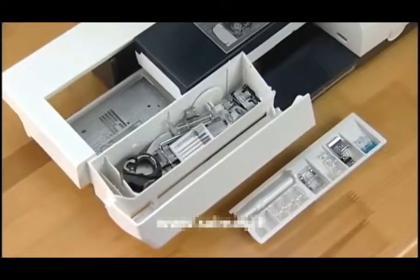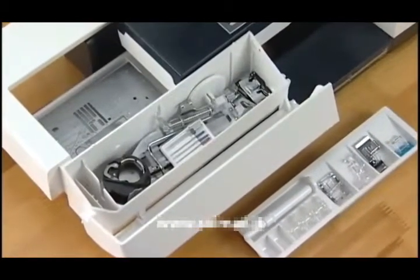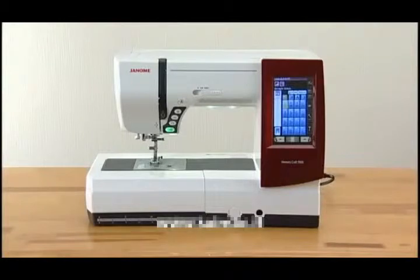This machine comes with useful accessories, including more than 10 unique presser feet. We're sure you'll be glad you chose a Janome machine, and it will bring you much enjoyment in the fantastic world of sewing, craft, and quilting.